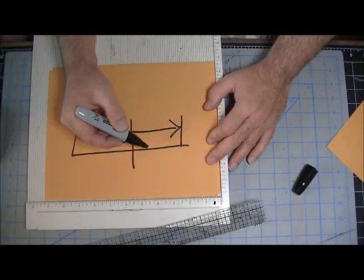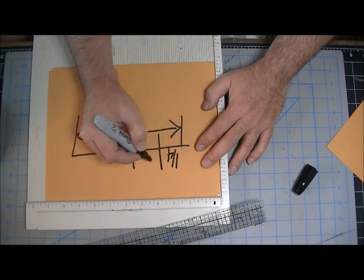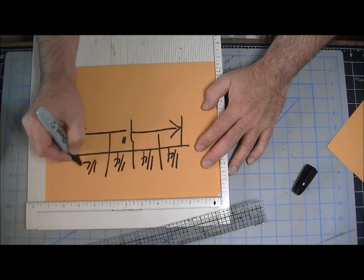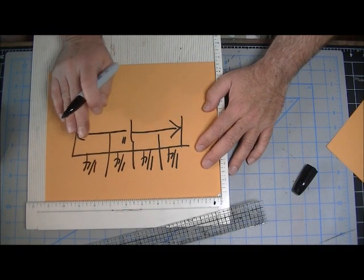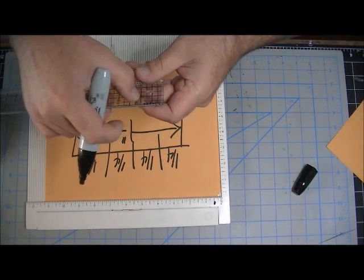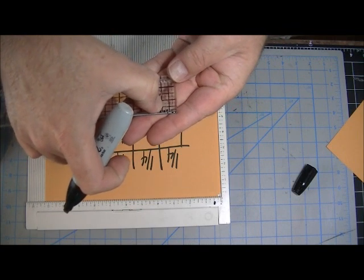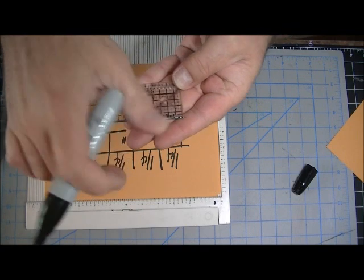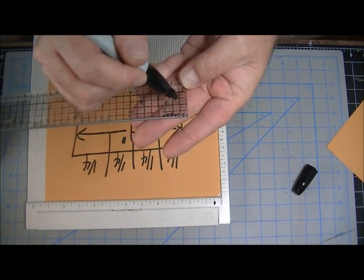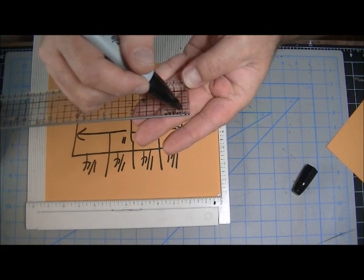So we have half inch and half inch. If we half the half, that would be a quarter of an inch. So that's a quarter, that's a quarter — half of the half is a quarter. Four quarters, or four fourths, make up one inch. There's your half inch, and half of that is a quarter inch — that's that darker mark right there. So you've got four quarters making up one inch: one dark mark, two dark marks, three dark marks, and the fourth dark mark is the one inch. That's also known as point-twenty-five.